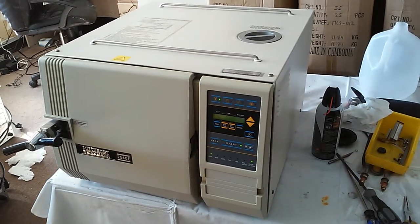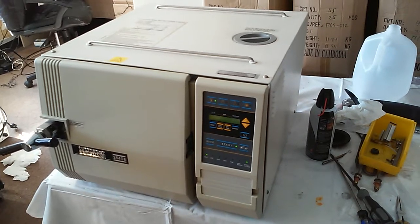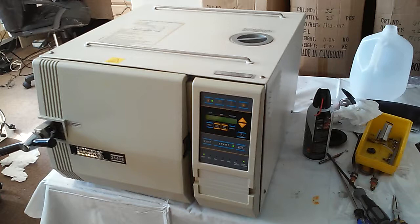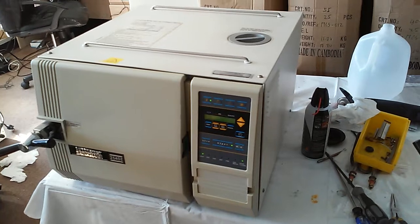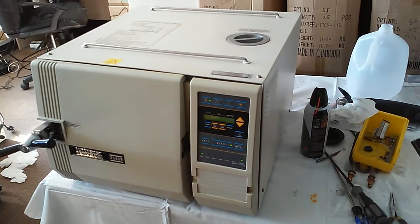For this digital automatic machine, normally if you get a problem, it will show you the error code — like low water, low pressure, low or high temperature, whatever. It will give an error code. From the error code, we can find the reason and know what the problem is.